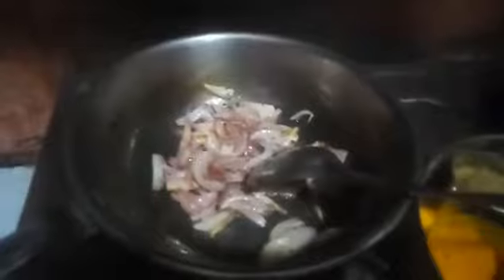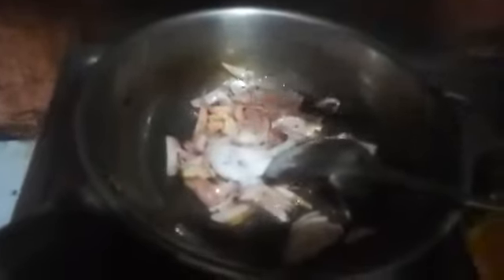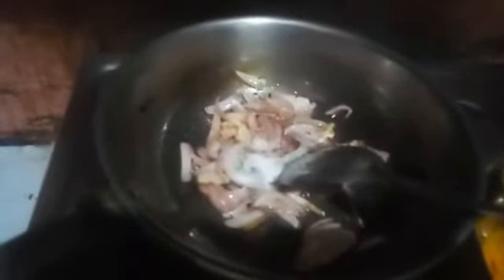Now I am going to add spices to it. I am going to add this much salt. Now I am going to add red chili powder because I don't like green chilies, so that is why I am using red chili here.